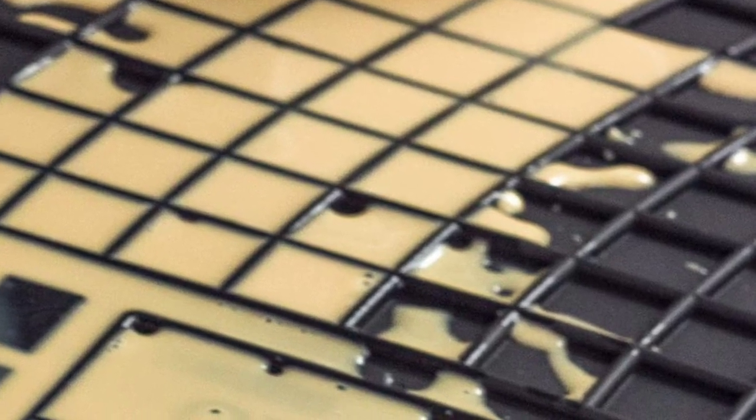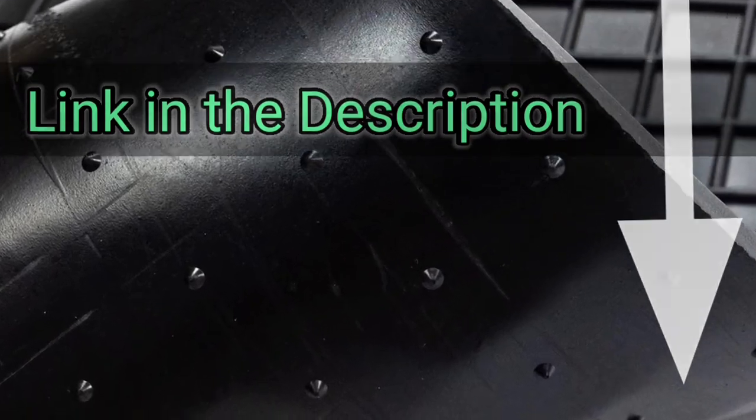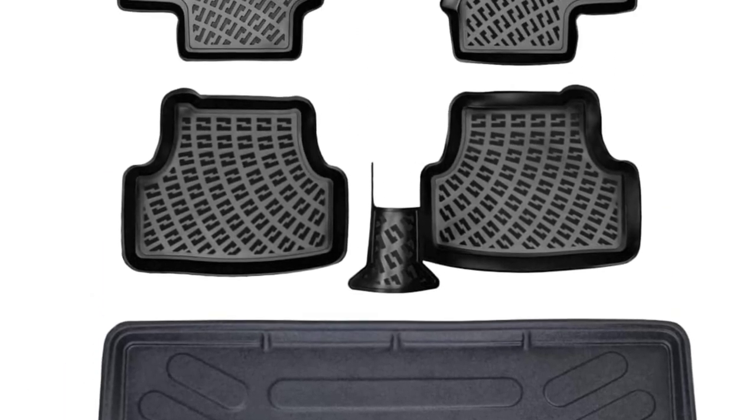For your convenience I have given the link in the description so that you can quickly check out the mats. I have also ranked them according to usability and compatibility with Audi Q2.